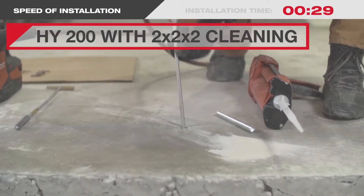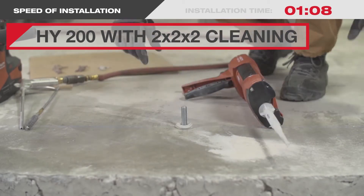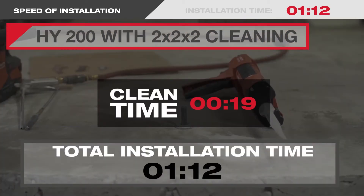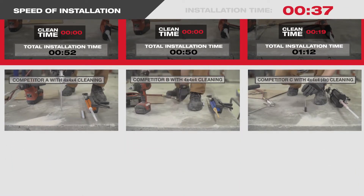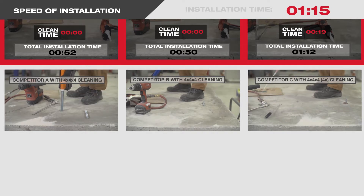Even with Hilti's traditional 2x2x2 installation method, the cleaning time is considerably less than the competition. Compare Hilti's safe set with the alternative, and the installation steps can take up to three times longer to install per anchor.